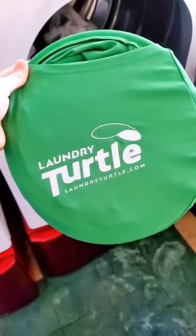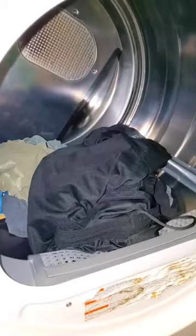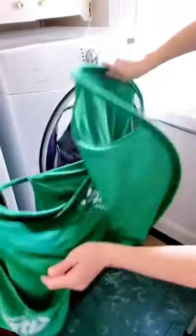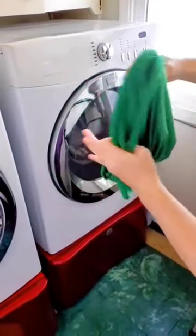Amazon laundry hack. This is a pop-up laundry hamper that will collect all of your laundry out of the washer or dryer in one quick scoop. You simply place the basket in the machine and rotate the drum to collect all the clothes. It makes taking the clothes from the dryer to the drawers super easy, and once finished, simply fold it up for your next load of laundry.